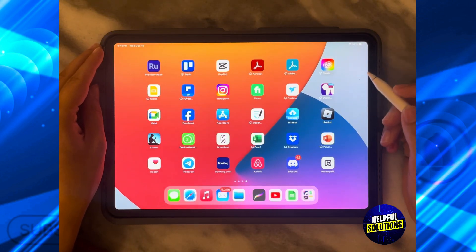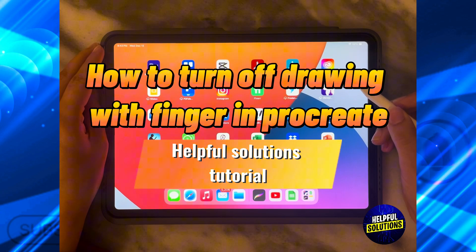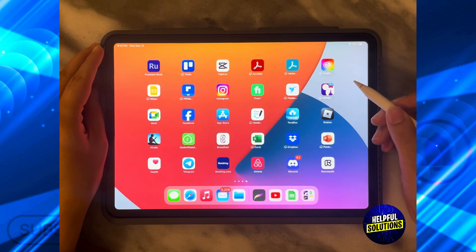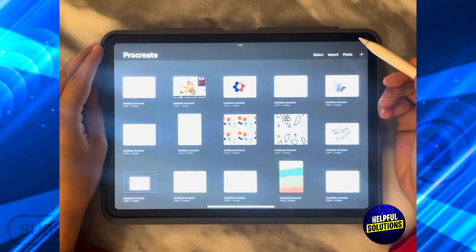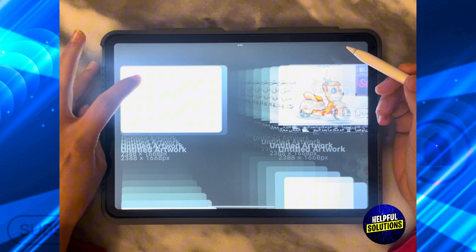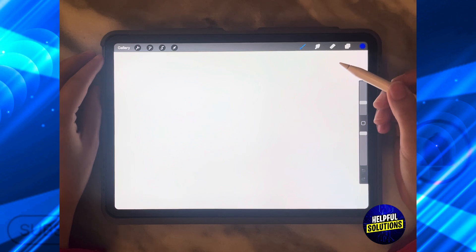Hello guys and welcome to the Savvy Professor. In today's video I'm going to show you how to turn off drawing with finger in Procreate. The first thing you need to do is open the Procreate app and choose whatever design you've been working on. What do I mean by turning off drawing with finger in Procreate?